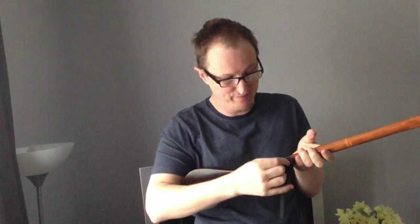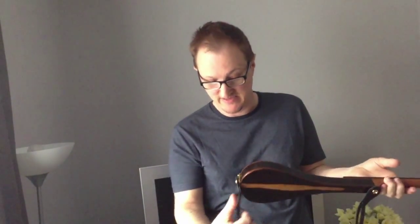On this example, I put a strap button here, and this goes to the tailpiece here. You tie the strap on here like an acoustic guitar strap. You don't need such a wide width — it's not a heavy instrument, but a mandolin strap should be fine.